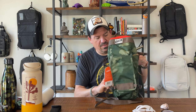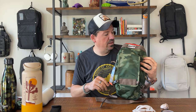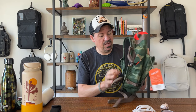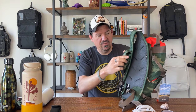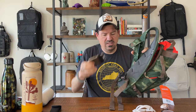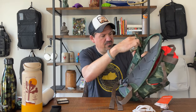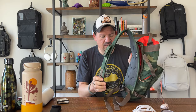The dead giveaway about what I think about this bag is that the tag is still on it — I'm not keeping it. I really wanted to love this thing. On the back side, you have a ventilated cushioned panel, and on the strap you have a really oddly sized cell phone pouch that isn't really the size of a cell phone. I'm not sure what you'd use that skinny little pocket for practically.